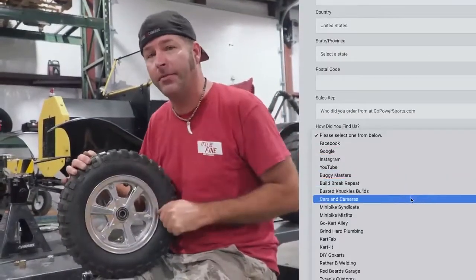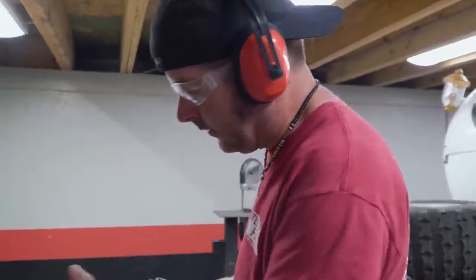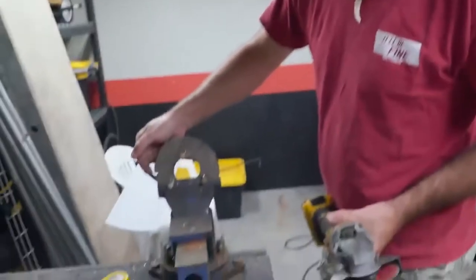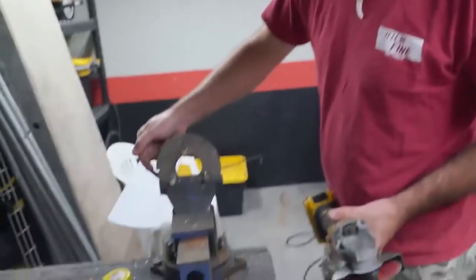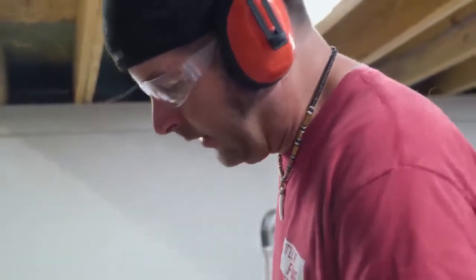You can find these wheels at gopowersports.com — just go to the link in the description and let them know that Cars and Cameras sent you. We got the rotor in the vice — I'm going to be grinding about eight slots in these rotors. That way our little mechanism that we're going to put on the T is going to slide into that slot, lock the wheel, and that'll allow us to get the rear tire spinning while holding the front wheels. So, eight slots.